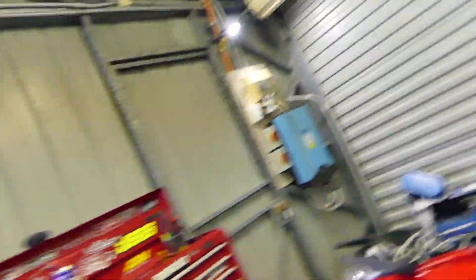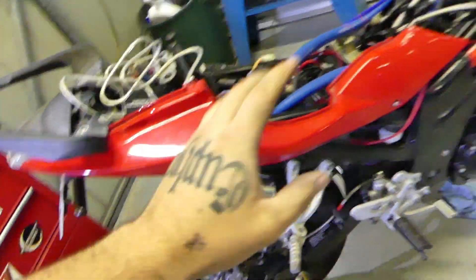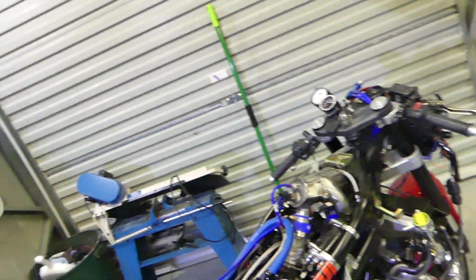As you just saw, done some welding. Loving this welder, loving the ability to just weld ally, stainless, anything. So good — like your imagination can run wild.